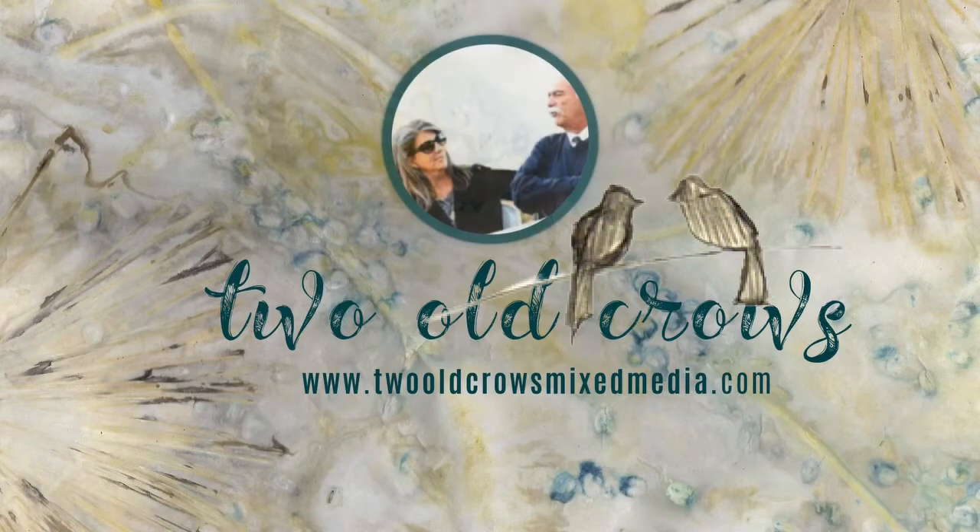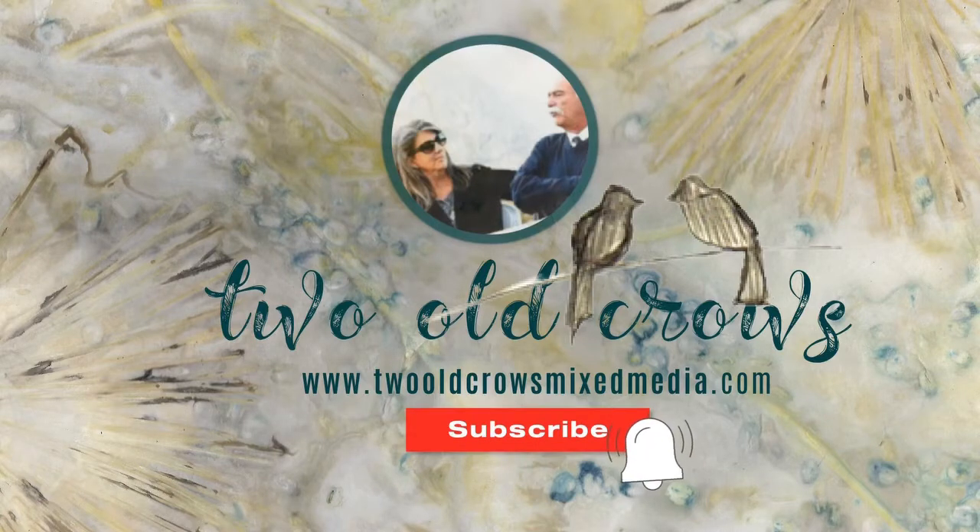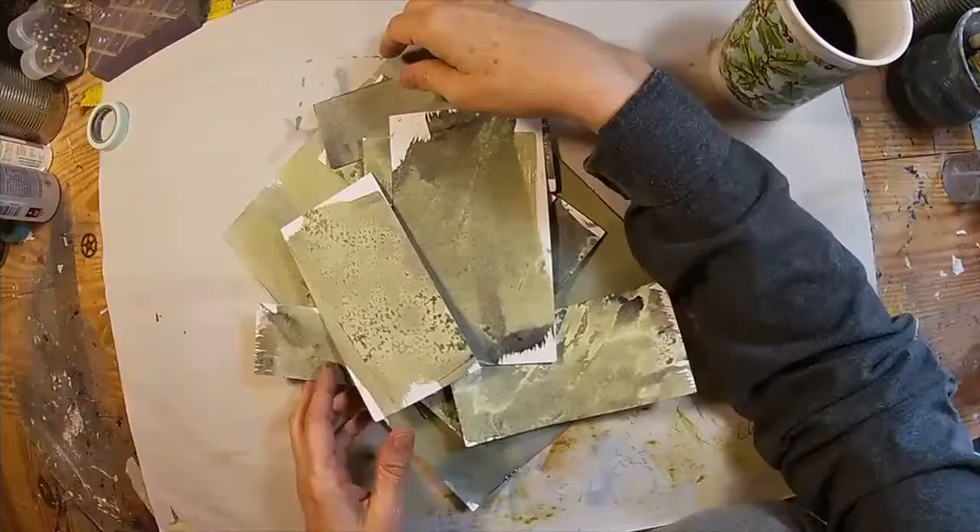My name is Peg. I call my channel Two Old Crows Mix Media. I am pleased you're here. I hope you'll take a moment to subscribe, and that notification bell of course lets you know when I upload additional content.